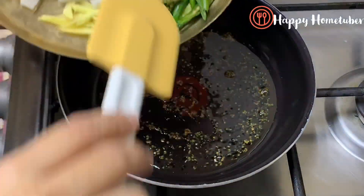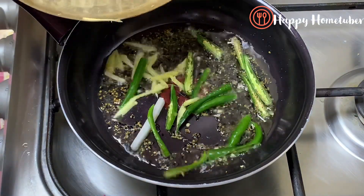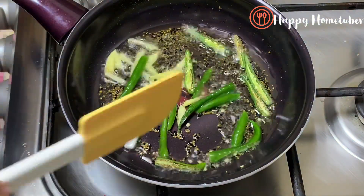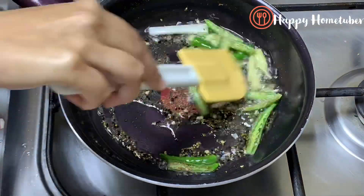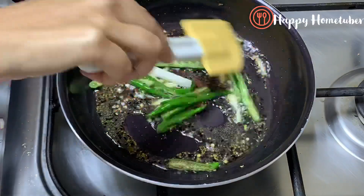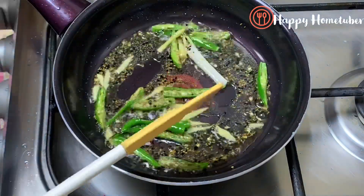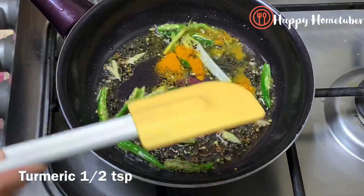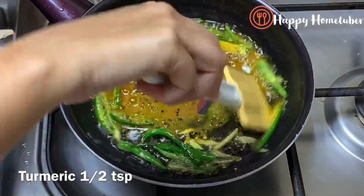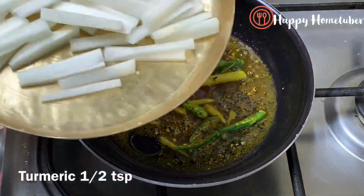We will carefully add our vegetables, which are already air-dried. First I'll add some ginger and green chilies which I have slitted nicely. We'll sauté for a few seconds so the chili flavor goes into our oil, making it more flavorful. Now I'm going to add half teaspoon of turmeric or haldi.